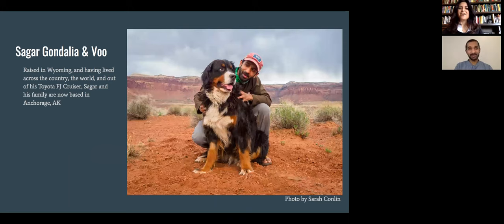This is Sagar Gandalia and Vu, his dog. He's a self-taught professional dog photographer. He prepared for his vocation with a bachelor's in English, a tour in the Peace Corps in Serbia, years on the business side of health care, and working as a rock climbing guide in Wyoming. And he has had more than a few dogs.